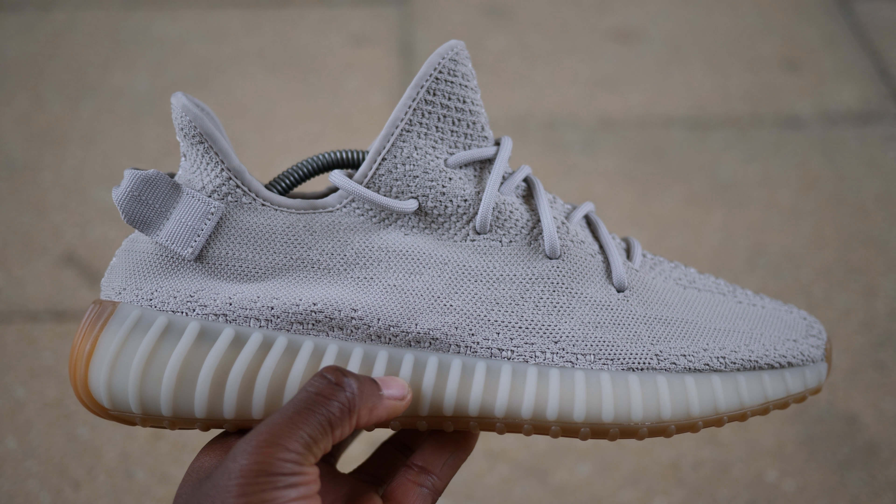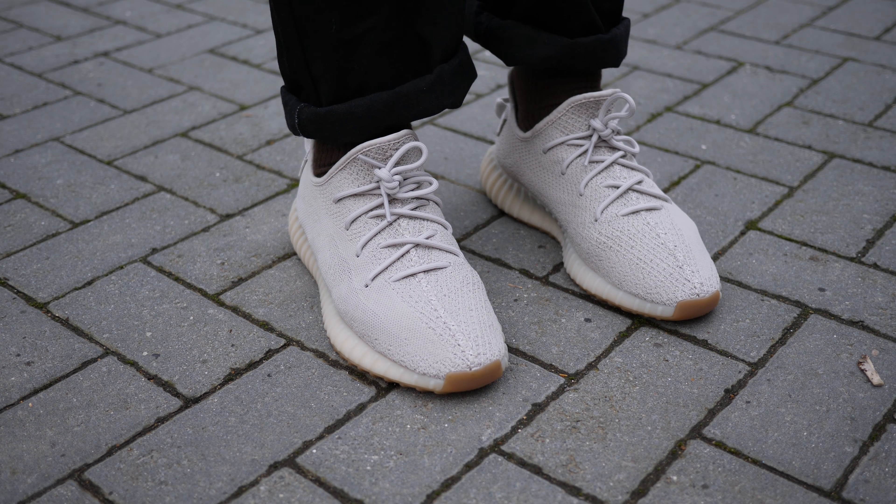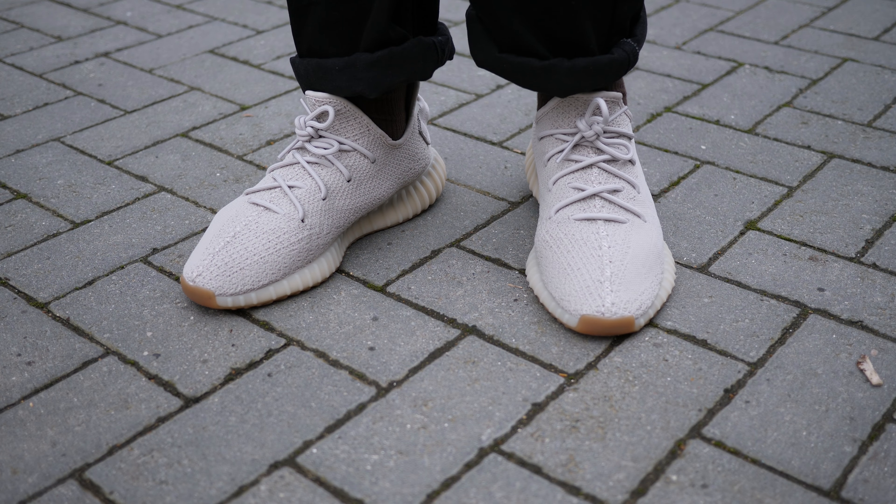This is the Yeezy Boost 350 V2 Sesame, the second new 350 colorway of 2018, and it seems like Kanye is sticking to more minimal tones, as seen on the 500s as well as the Butter 350s that released a couple months ago.